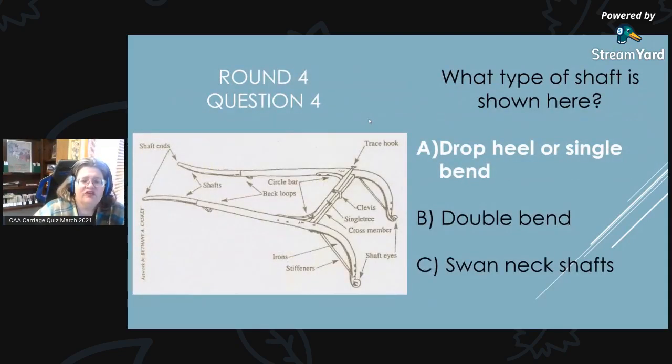Round 4, Question 4 Answer: What type of shaft is shown here? The answer is A, a dropped heel or single bend.